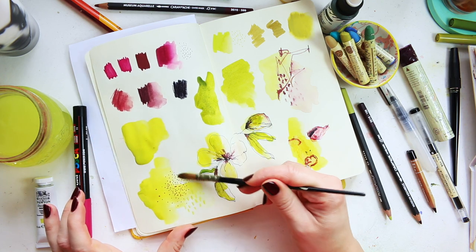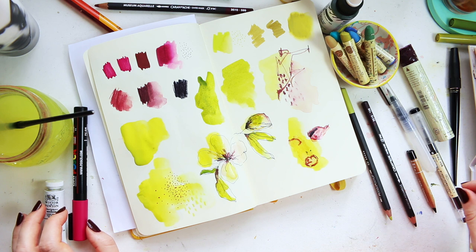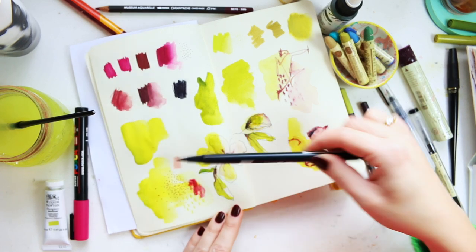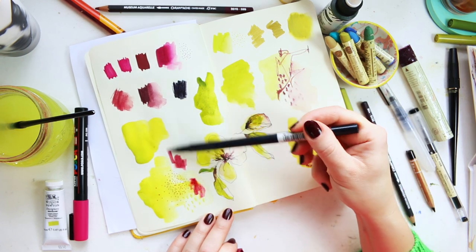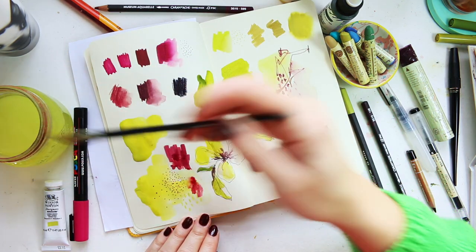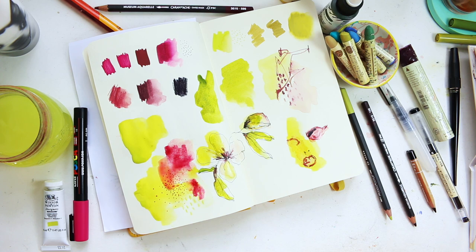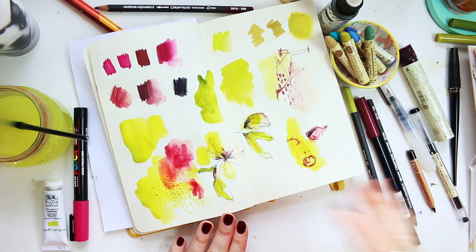Just softening some of those lines, and while they're softening I'm also going to add a touch of this paint right here. Now that it's got water it's going to go really really light to begin with, because remember this is how intense it is — so I'm just going to do a bit of that. If you wanted to wait for it to be completely dry you could do that, but I'm just a bit impatient. I'm going to let it dry fully and then we'll revisit some of the pieces here.